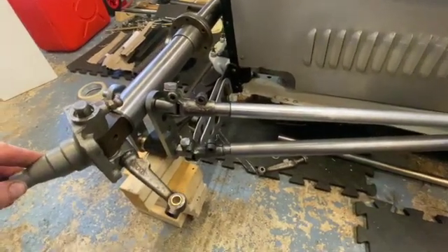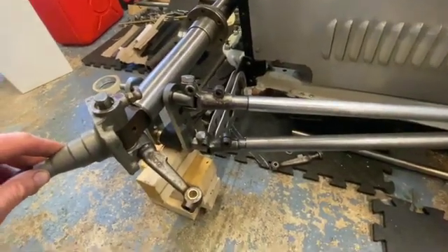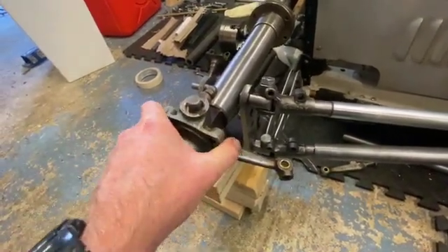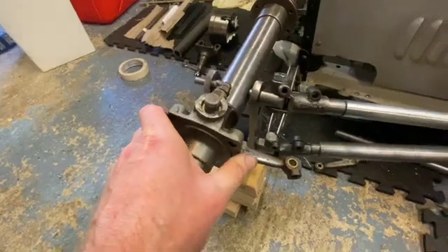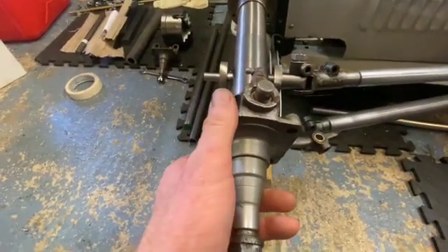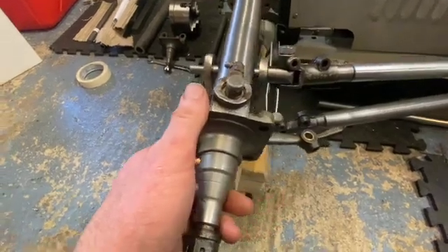That's all for this episode. The next episode is going to be all about this. You'll notice that these uprights are on now and haven't been welded up yet, but these are going to get welded up at 7 degrees caster angle — which is about that — when everything else is done.